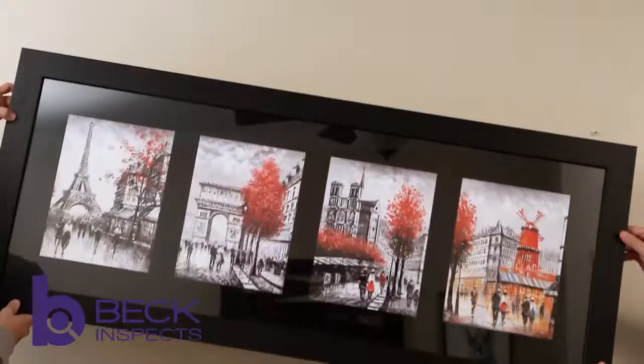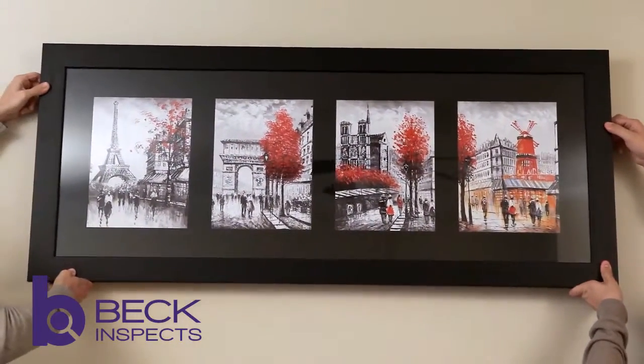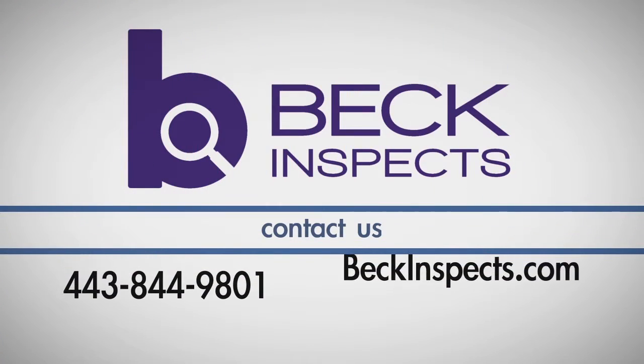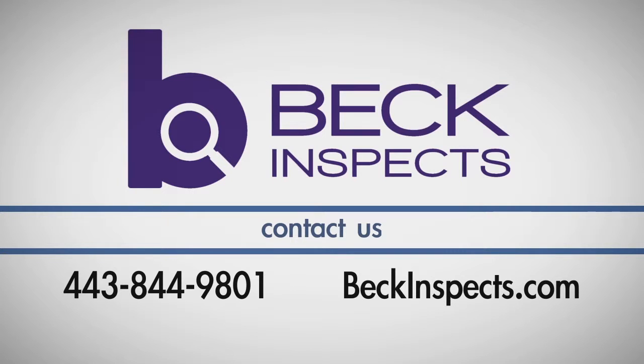With your hardware properly installed, the last step is easy. Simply place your picture on the hardware and it will be secure and perfectly level. If you have any questions about this process, call Beckinspecs at 443-844-9801.